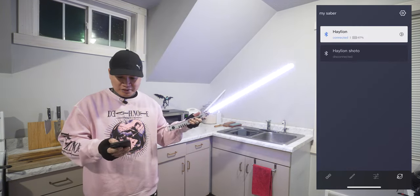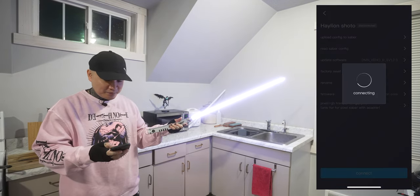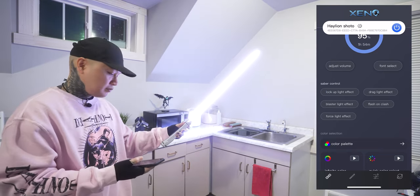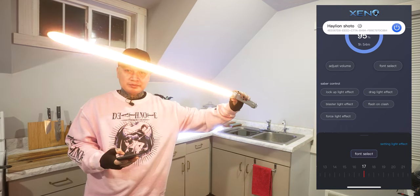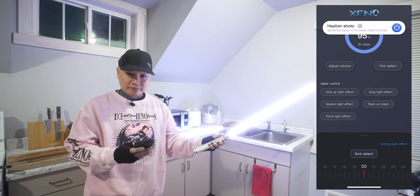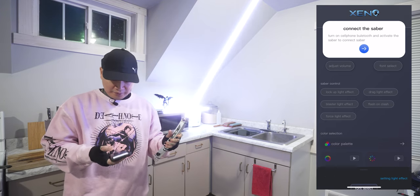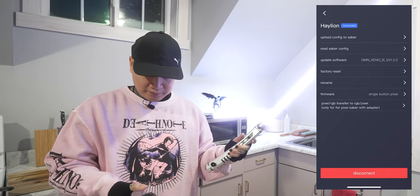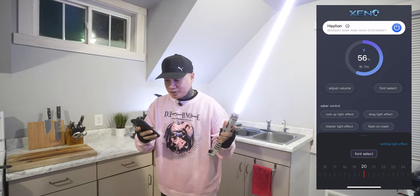Another really cool thing also is that you can actually control your other lightsaber too. Same thing on this one — you change the fonts. And if you want to go back to this one, you just connect to this lightsaber. App connected. Yeah, this app is just a really helpful tool to give you way more accessibility options.